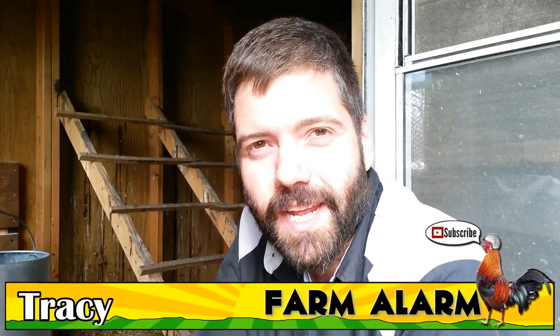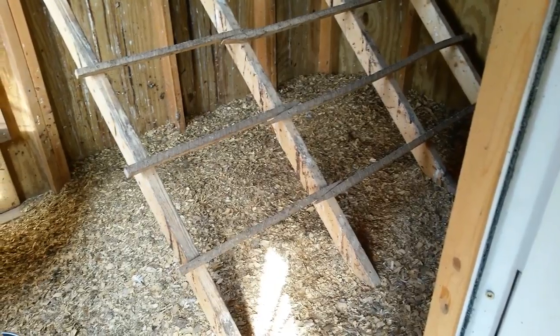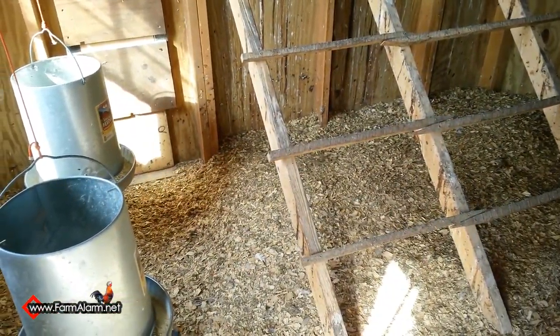Hi, my name's Tracy. Thanks for watching. Today we're going to be cleaning out the chicken coop. Whenever your chicken coop starts to get a little stinky or visibly dirty with poop, you really need to start cleaning it out because chickens really don't like living in poop, just like you wouldn't like living in poop. So today I'm going to take you through all the steps and show you how to just make a nice bed for them.